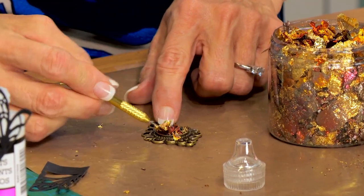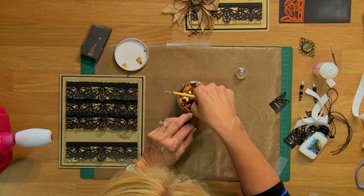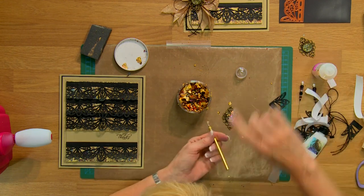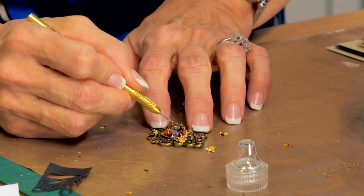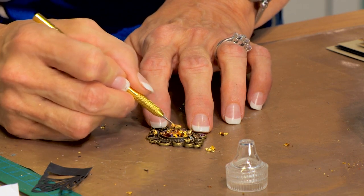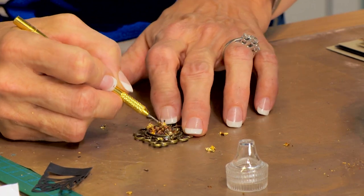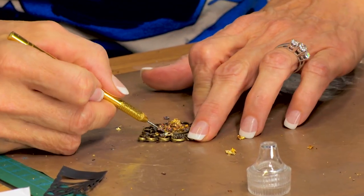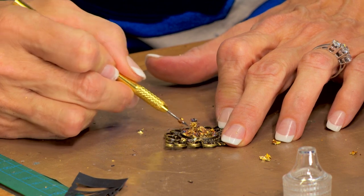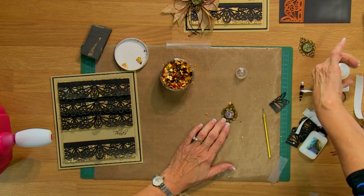I just use a little pokey tool to kind of mix them around. You have to keep adding a little bit more at a time, and a little bit more of your glossy accents. It's like a recipe — kind of mix it like you're baking cookies almost. Just keep tapping it into place and kind of getting those gilding flakes wet, basically, with the glossy accents. A little bit more, mix it around. You want to be sure and fill the entire bezel up too.